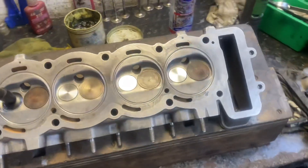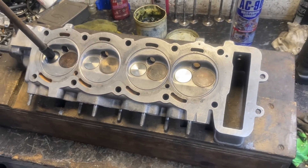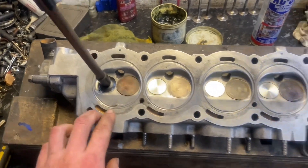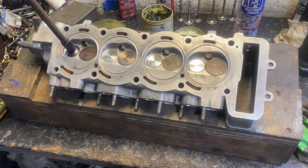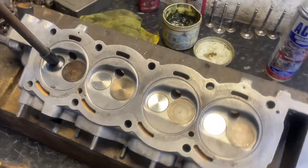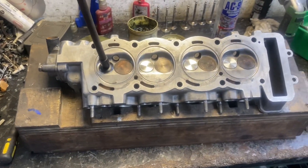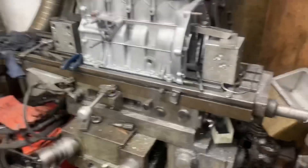This is the next option — a head I bought not long ago. We put some new exhaust valves in it and we're just lapping them in now, so we've got a little bit of time to try and make this head into something.